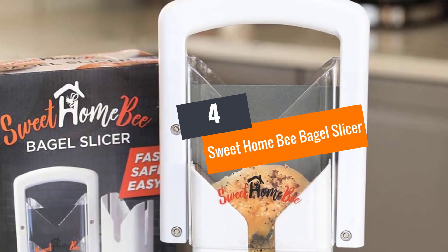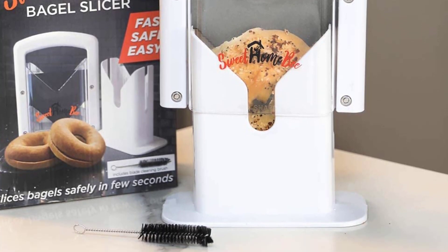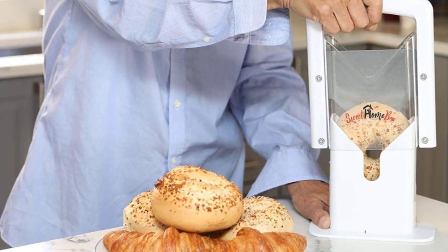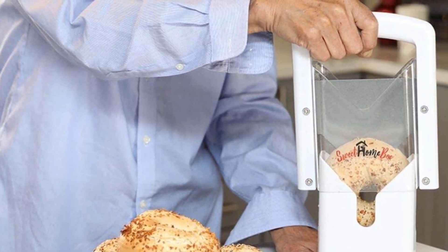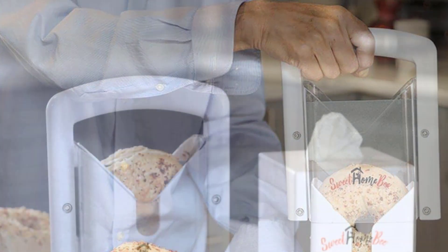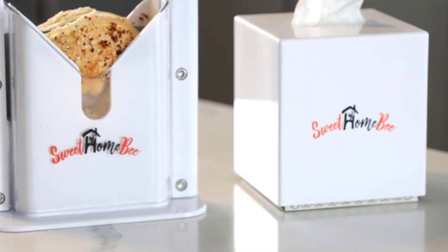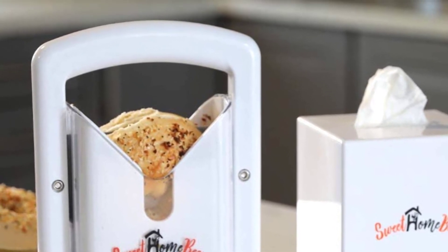Number 4: Sweet Home Bee Bagel Slicer. This Sweet Home Bee Bagel Slicer guillotine cutter is easy to use and very fast. This bagel slicer is so efficient that you can slice the bagels within seconds without any effort. This product does not only save your time but also protects your hand or fingers from any injury. The blade of this bagel slicer is made of stainless steel and it protects you while you are using it in a hurry. The knife blade has serrated edges which help you to cut the bagels perfectly and saves you from creating any mess in the kitchen.